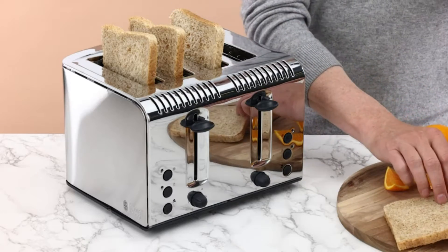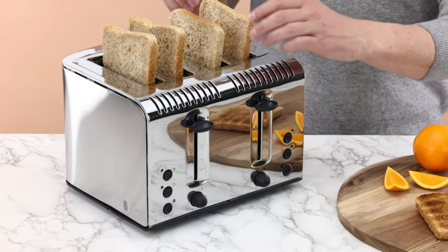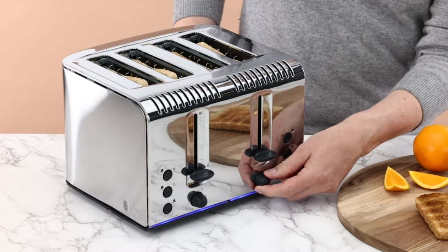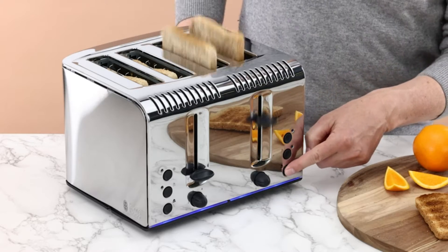Looking at some reviews online, people are saying that the slots are actually quite deep, and obviously they are quite wide as well. So when you put your toast in, it actually toasts the whole of the bread, top to bottom — and obviously for wide, thick bread, bagels, tea cakes, crumpets. It's promising to be a very good toaster. Apparently it's toasting so quick it's actually faster than boiling the kettle. Most reviews online are basically saying they like the value, the speed, the appearance, and the ease of use.